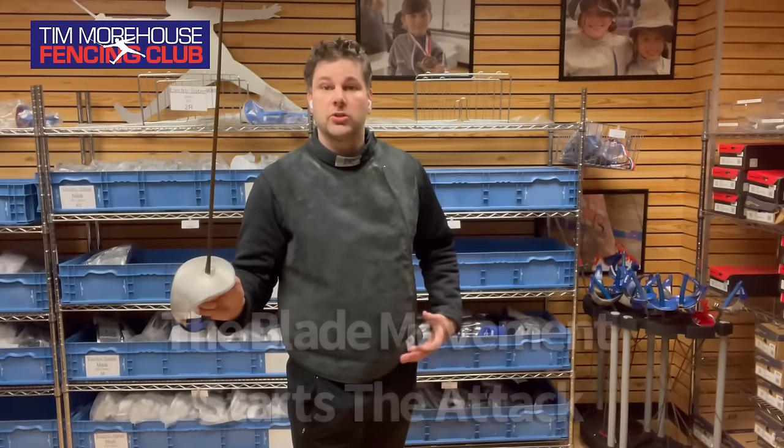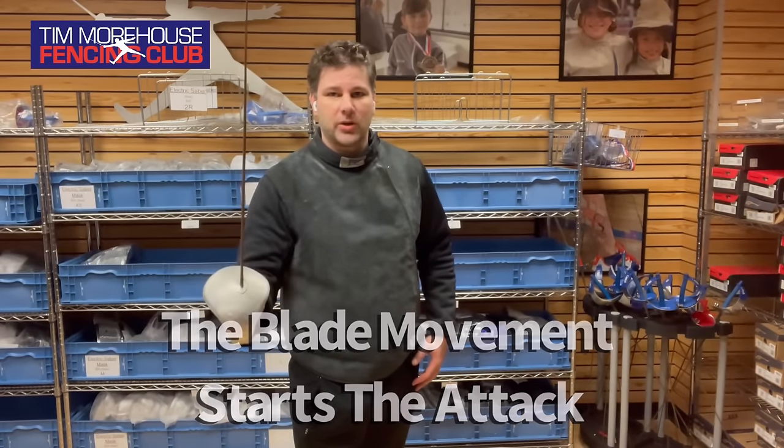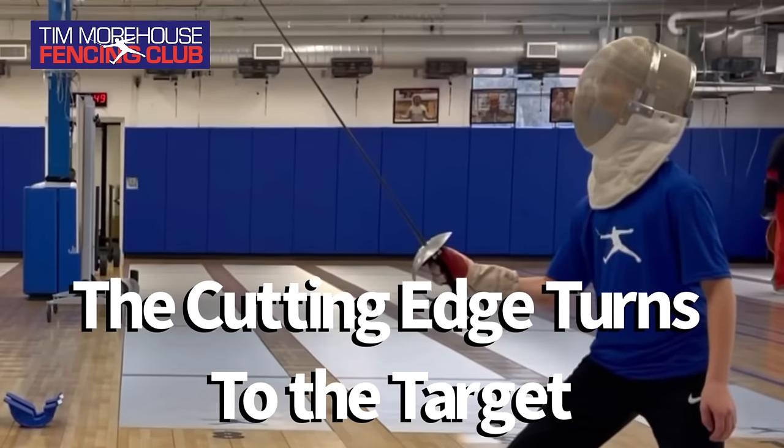The next thing is how we start. We have students starting the attack and they're going to start with the blade — it's the blade that's going to threaten the opponent. So the blade moves first, and then followed by the feet.